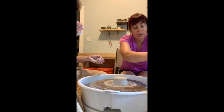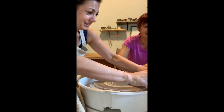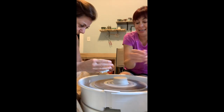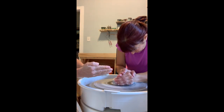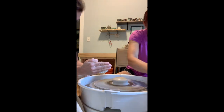I'll get it centered for you so you can get to the next step. No, that's the way it goes — this is how you do it, otherwise you're never going to learn. Okay, let's spin the wheel as fast as you can. Let me just get my hands on it. I'm just pushing straight down with this top hand and straight in with this hand.